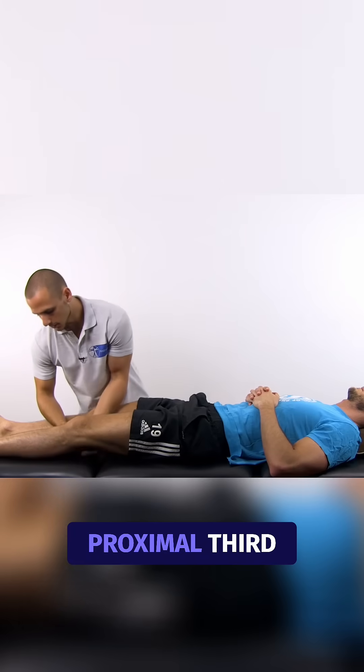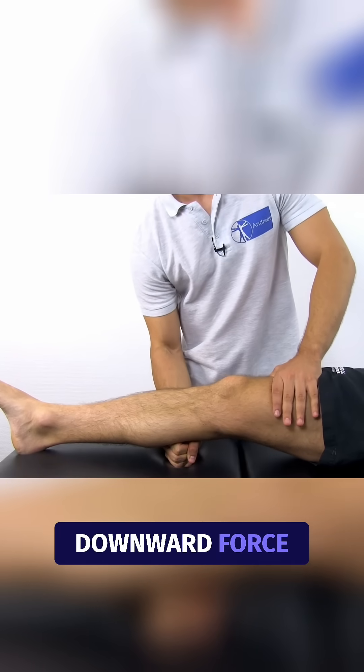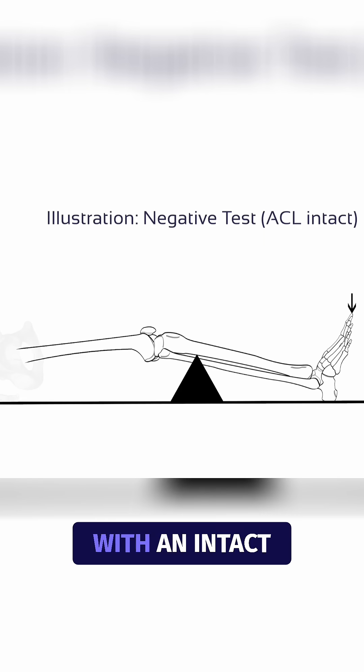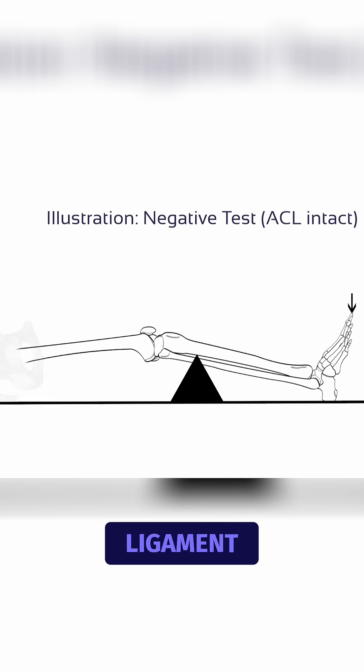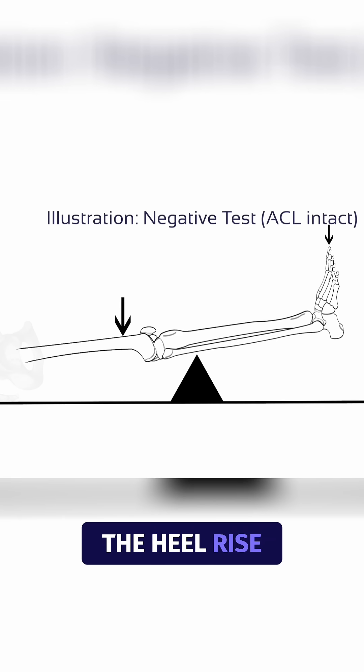Under anesthesia, the specificity was not measured in that trial. To perform the test, place one fist under the proximal third of the calf and then apply moderate downward force over the distal third of the patient's quadriceps. With an intact anterior cruciate ligament, the downward force applied to the quadriceps will result in extension, and you will see the heel rise off the table, indicating a negative test.